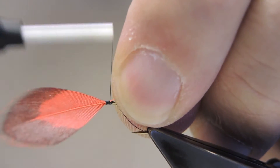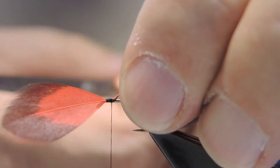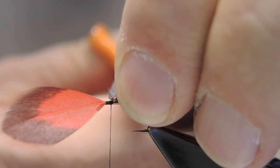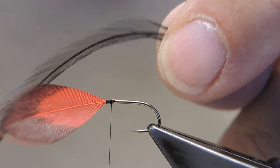Tie in the feather right to the eye, run it down a few turns and then trim the waist, and tie in the next hackle, which is a black saddle hackle.